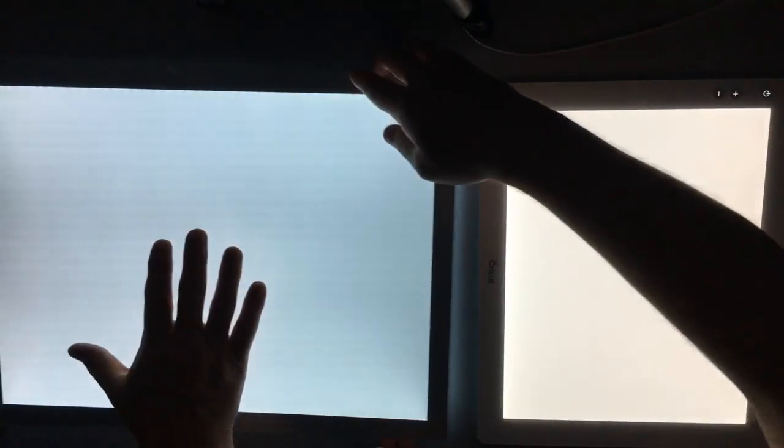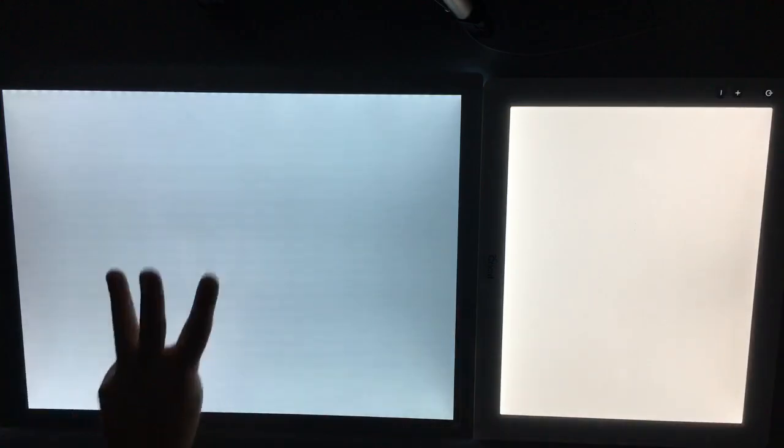Here are both devices at their lowest setting. First thing I notice: the Caterpillar Glow has a blue tinge, while the Cricut is a true white. This is measured in Kelvin - color temperature. The Glow is probably around 5,000K or higher, which is more blue. The Cricut is probably around 4,400K. For what you're using this for - tracing or vinyl - I prefer the bright white. This is a little more muted.